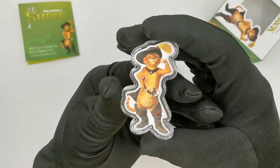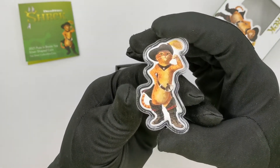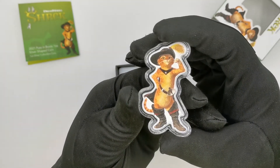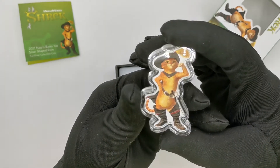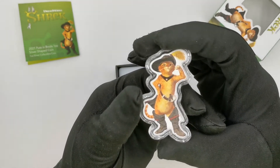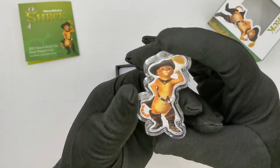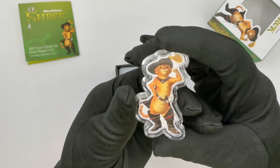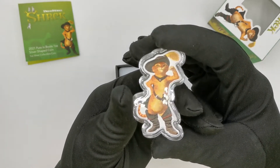As you can see it is a unique shaped coin, basically replicating the Puss & Boots character from the Shrek franchise series. He is one of the main characters and one of Shrek's best friends. The reverse is completely pad printed and features a very iconic image of Puss & Boots from the actual cartoon.